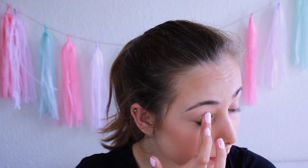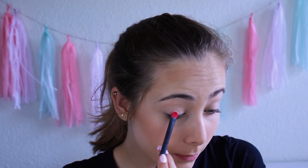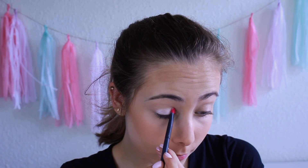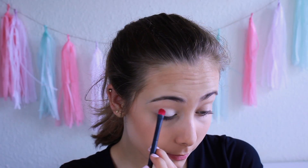For the eyes I'm going to start by putting on some eyeshadow primer, since we're going to use some colourful eyeshadows. Then I'm going to put a white eyeshadow all over my eyelid — this will make the colourful eyeshadows a little more vibrant. For this I'm just using a flat makeup brush.